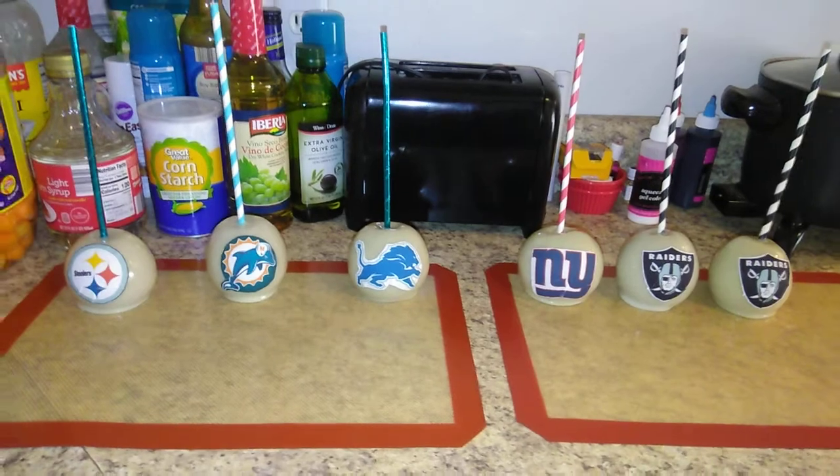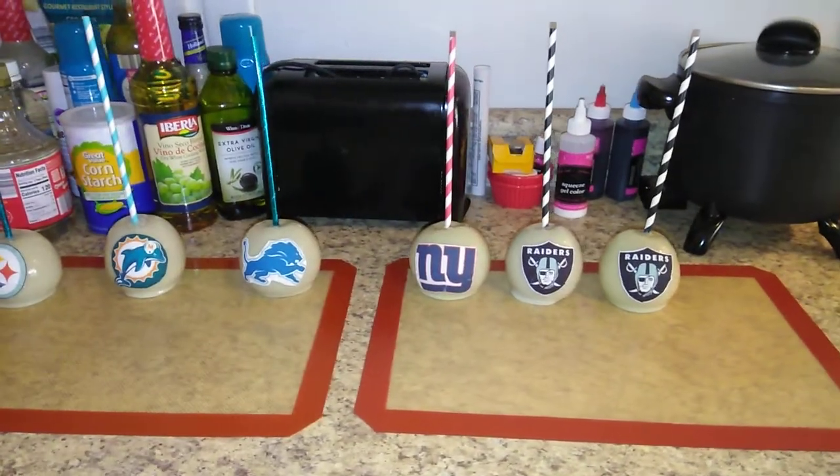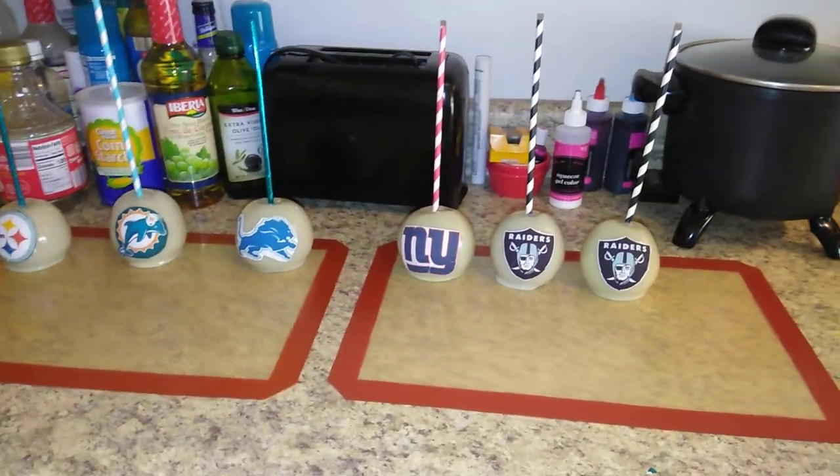I have placed all my labels on my apples. I'm going to start to decorate.